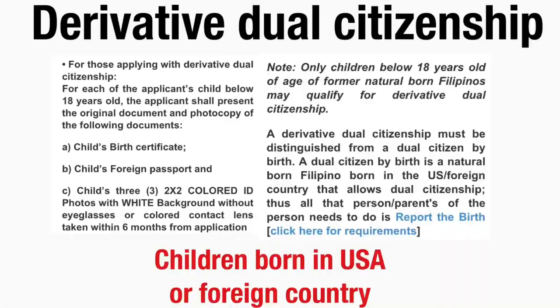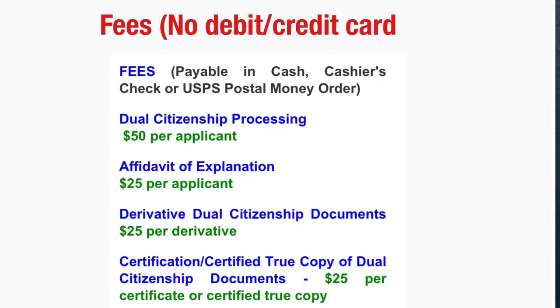Please take note that only children below 18 years of age of former natural-born Filipinos may qualify for derivative dual citizenship. A derivative dual citizenship must be distinguished from a dual citizen by birth — a dual citizen by birth is a natural-born Filipino born in the U.S. or in a foreign country that allows dual citizenship; all the parent has to do is submit a report of birth. The application fee is $50 per applicant, the affidavit of explanation is $25, derivative dual citizenship documents are $25, and a certified true copy of dual citizenship documents is also $25.